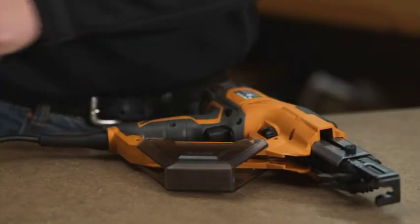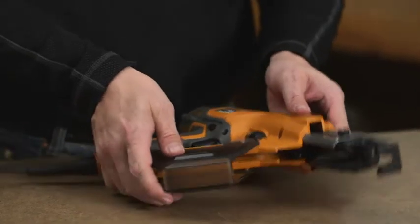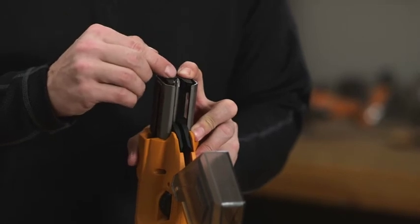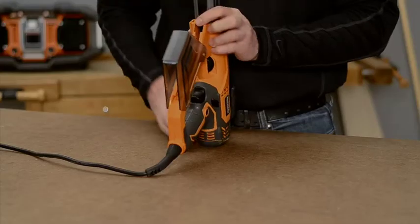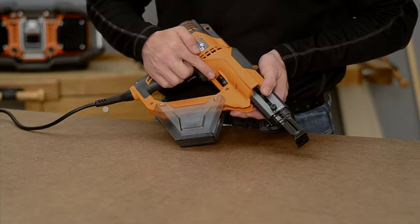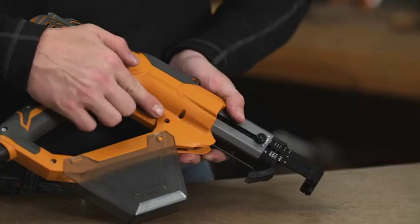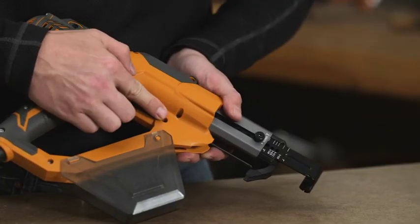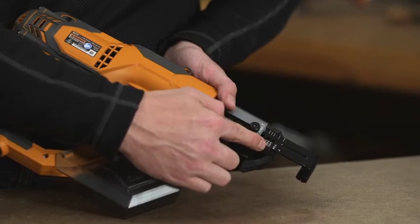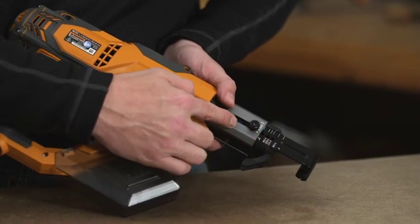Unplug the tool. If the tool does not drive the screw into the material, check to see if the bit is worn. If the bit is worn, it will need to be replaced. If the tool does not drive the screw to the desired depth, then the depth is improperly set; adjust the depth using the depth adjustment wheel. If the screw does not advance, the screw length is not set correctly; adjust the screw length setting using the allen wrench provided.